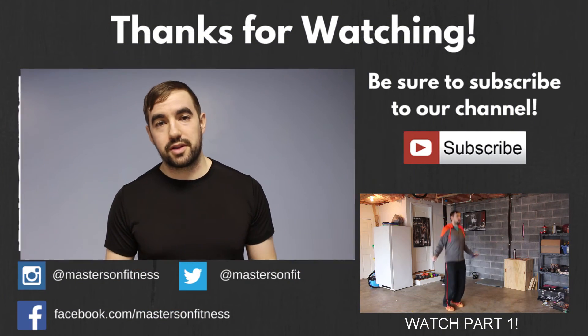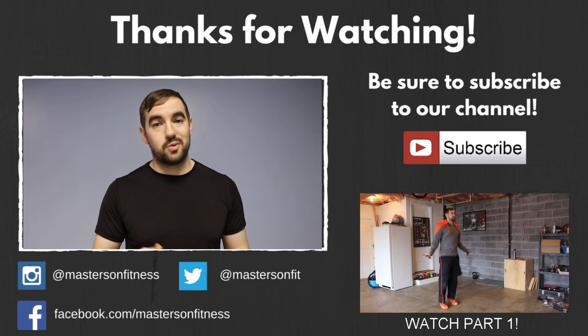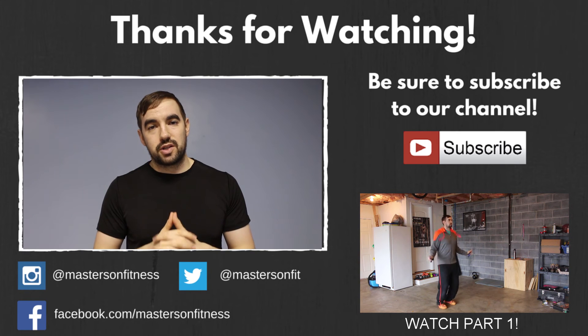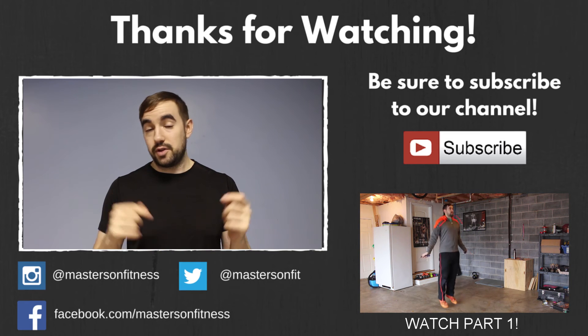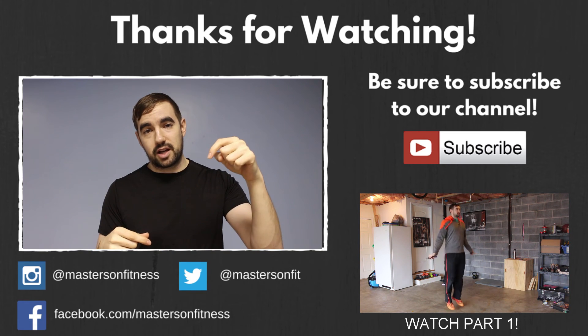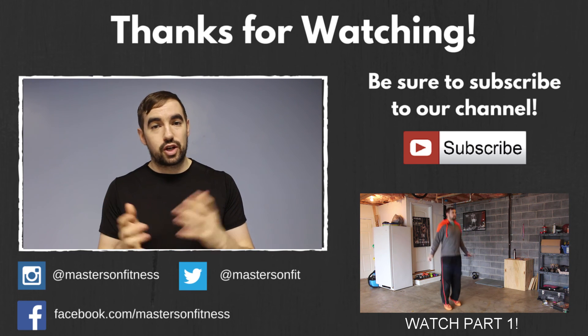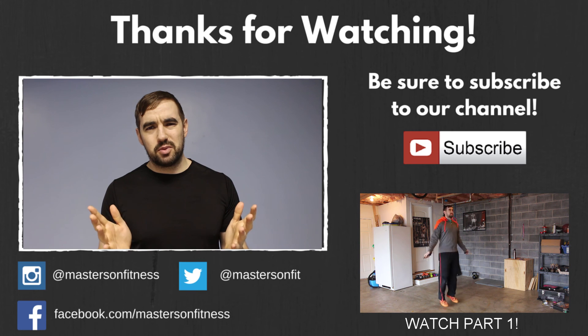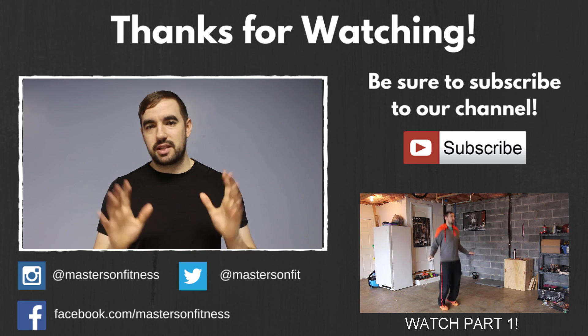Once you've really mastered the power bound, we're ready to move on to the double under, which we're going to talk about more in part three. Thanks for watching part two of double under mastery with MasteringFitness.com. Please click subscribe below so that you can be the first to know when future parts come out. We look forward to seeing all of your power bounds and single under accelerations — if you want to post a video, link it in the comments below or share it on social media and I'll give any tips or encouragement or anything I notice that would help you improve. I love to see those videos, so please send them my way.